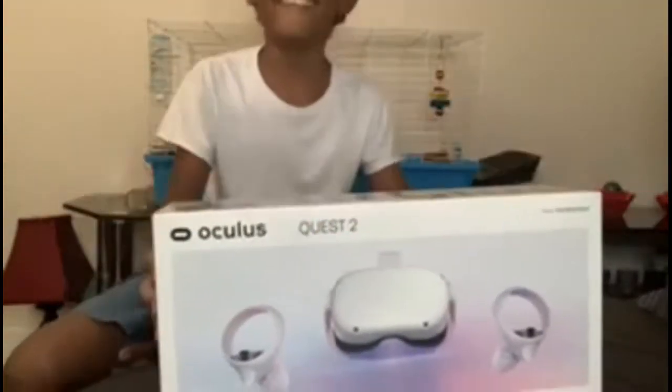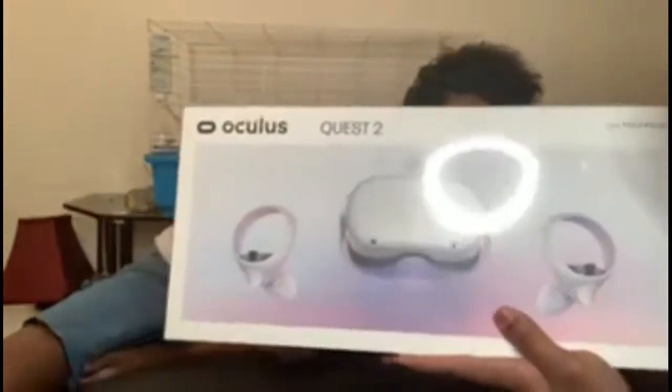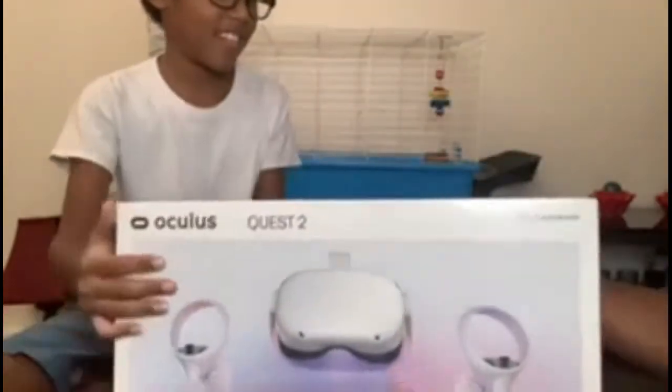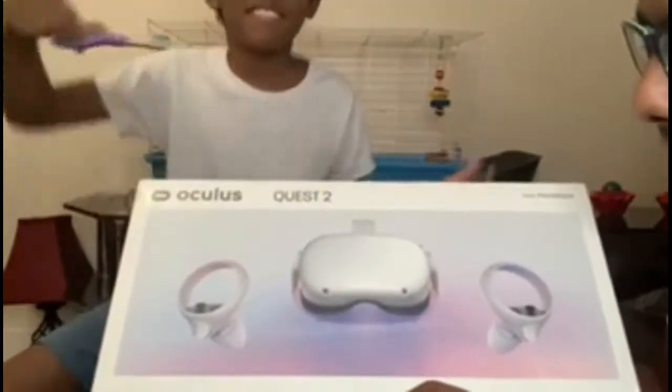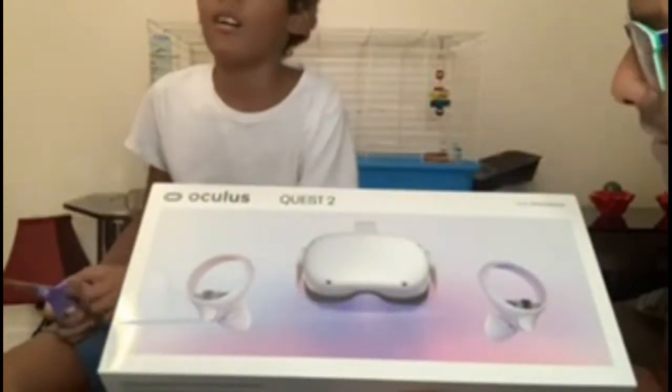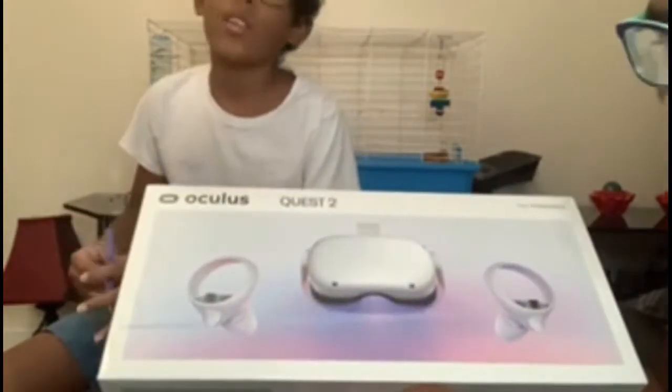This is like my first VR headset ever. Usually on PlayStation and stuff they put games on it, but guess what — you have to pay for these games, which kind of sucks. One game I did purchase is on the Oculus Quest app — the Walking Dead — so I bought that as my first game to play on this.